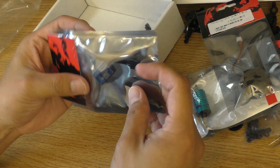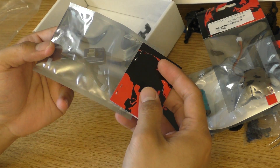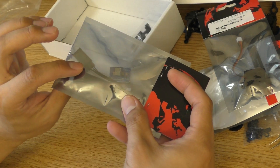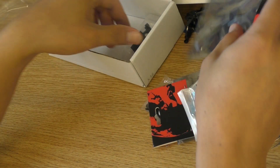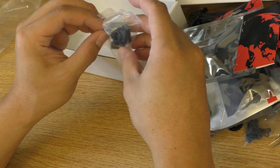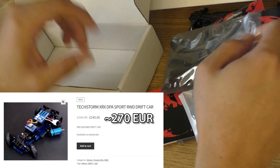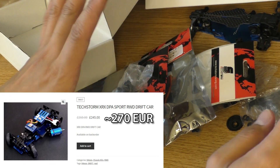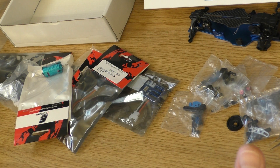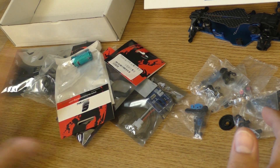Next is the gyro — it should be the second version of the AFRC, which is a very good gyro. I already have one, so I know it's good. They also give us a spare for the rear gearbox. It is a bit expensive, but with all the stuff included, I think it is well worth the price.